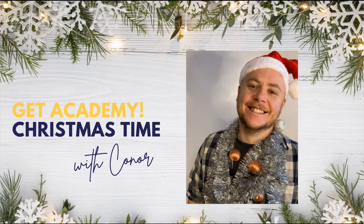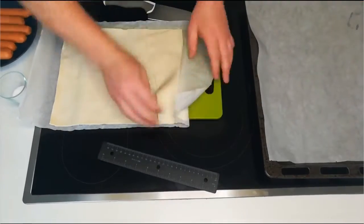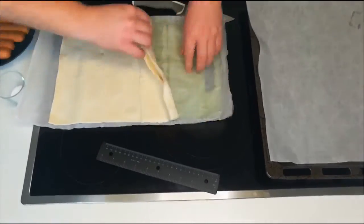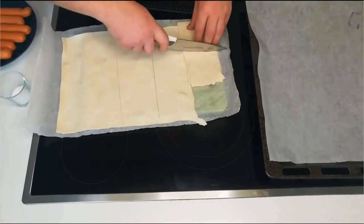Hey, I'm Conor and I'm going to show you how to make some pigs in blankets for your Christmas dinner. Cut some pastry into 8 by 8 centimeter squares. Place to the side when you have finished.